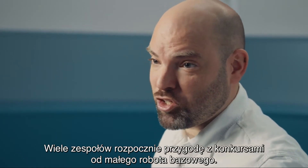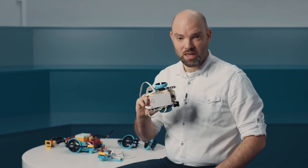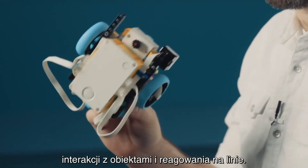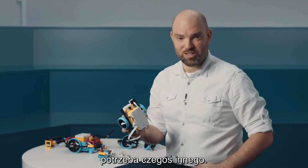A lot of teams that start their competition journey will start by building a very small driving base, something very simple, maybe like this one. This is really great to learn the basics about driving around, interacting with objects, following lines. But when it comes time to have a little bit more precision, something different is needed.